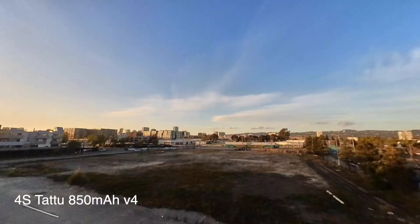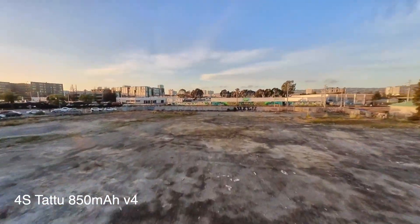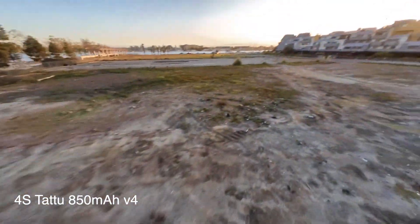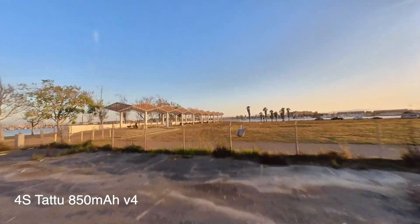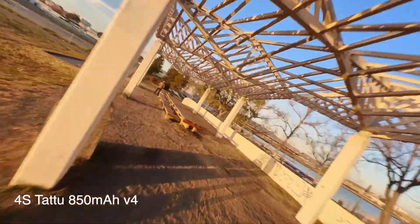So it should feel exactly the same. Yeah, it feels a little lighter. This battery I've kind of tortured a bit and made not great. Oh yeah, it's snappier because it's half the weight.